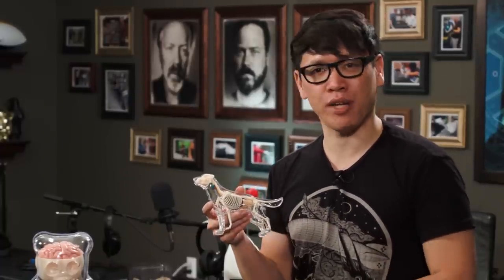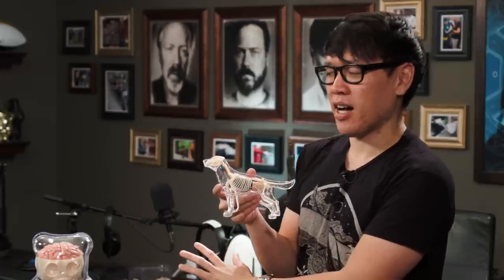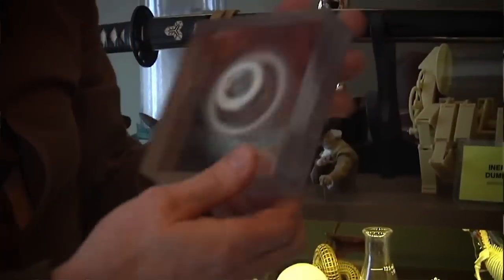Fun fact: if you've been following Tested for a while and saw that video we did in Adam's home office where we gave you a brief tour of the awesome things he has on his shelf, you might have seen this toy. I actually didn't realize it's the exact same toy — I had to go back and look at my photos and watch our video again. But it turns out Adam also has this anatomical dog figurine on his shelf.